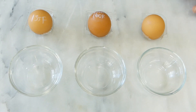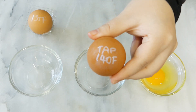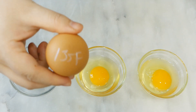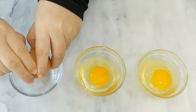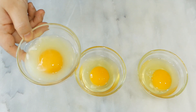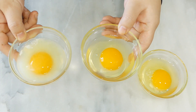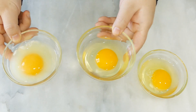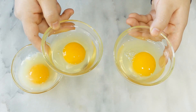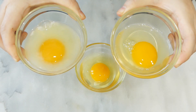Here they are for a side-by-side look. This is the raw egg, this is the 140°F hot tap water treated egg, and this is the 135°F sous-vide egg. The slow and low sous-vide cooking yields visibly cloudier egg whites, whereas the quick tap treatment produced very clear egg whites. The 140°F egg is pretty much indiscernible from the raw by looks alone, whereas the 135°F sous-vide egg is noticeably different.